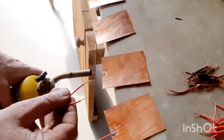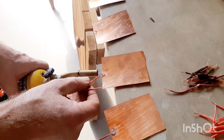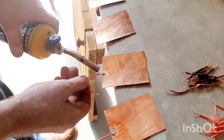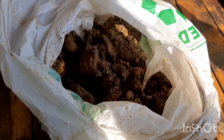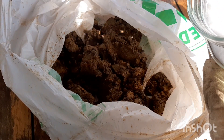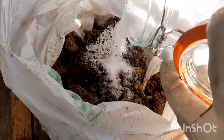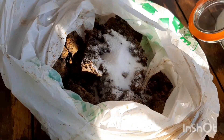We can solder some wires onto the ends of these plates. Now that we've got our clay, we're going to add a generous amount of salt. The voltage is good, but we need the amperage — adding salt will increase the amperage. So let's add a bit of salt to this and mix it up.